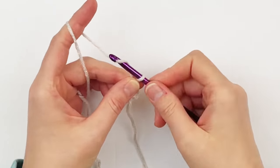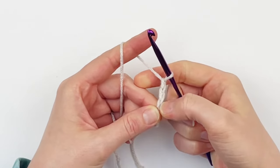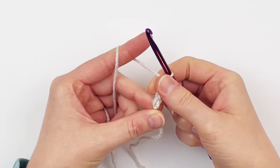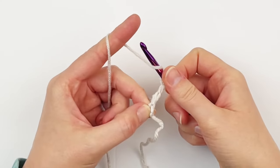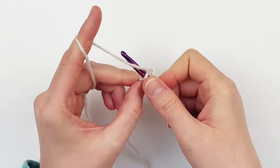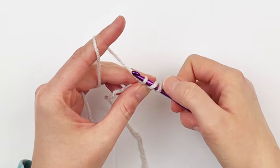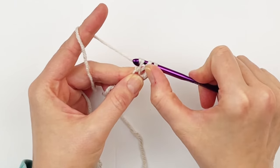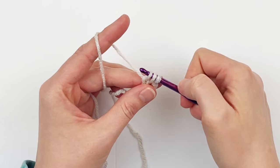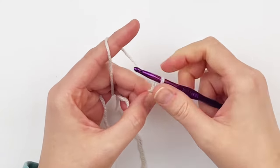The wrist warmers are worked from the cuff to the wrist and you begin by making a foundation double crochet. Begin by chaining three and then turn so that you're working in the back hump of the chain. Yarn over and place your hook in the first chain that you made. Yarn over, pull up one loop, then chain one and continue your double crochet like you normally would — yarn over and go through two, yarn over go through two.